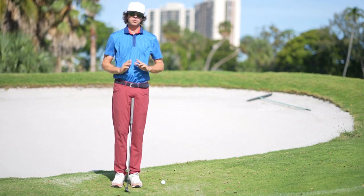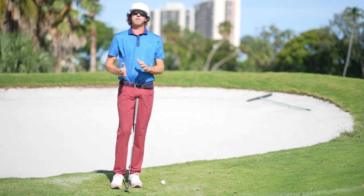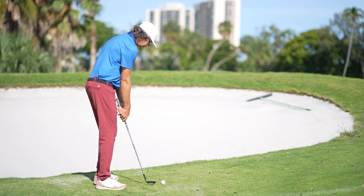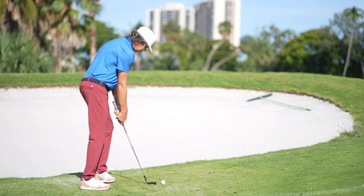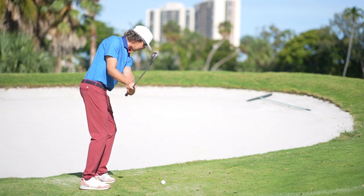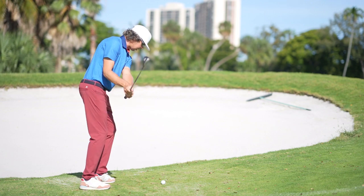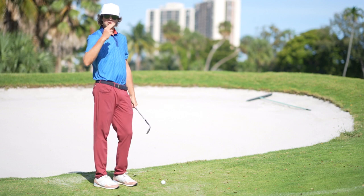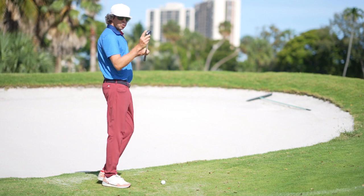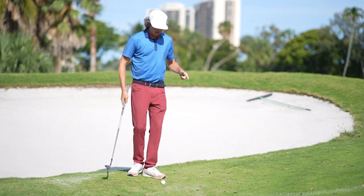The last piece is what we do with our forearms. This shot is not going to require a lot of forearm rotation and it's not going to require a massive amount of hinge. When I set up here with my stance closed, I'm not going to be rotating my forearms — my arms are staying with my chest. You can see the club is working more on a straight back to slightly outside position, which allows me to catch the golf ball first and interact with the toe side of the club.